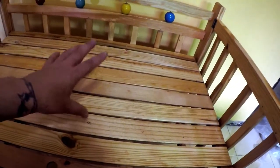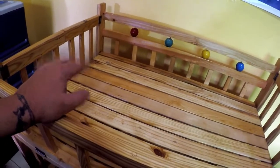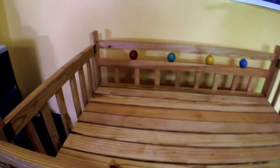We had the measurements so we have a mattress coming. And we also got bumpers to go all the way around. Some pillows for when the baby is a little bit older — of course we're not going to put any pillows in here when the baby's an infant. We don't want any accidents happening.